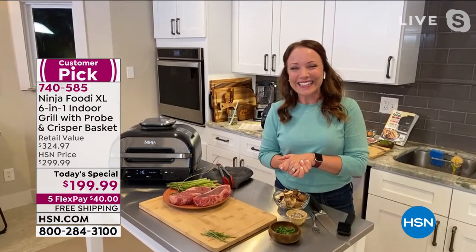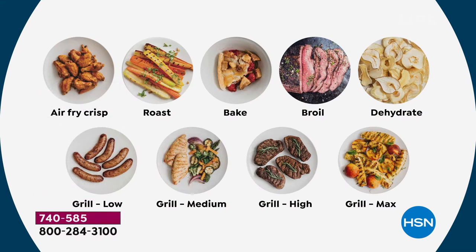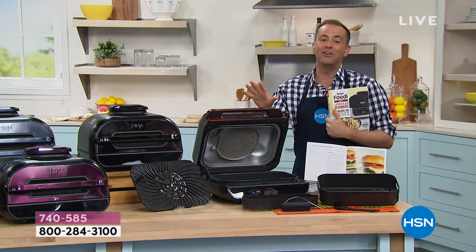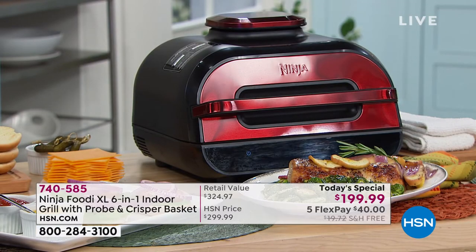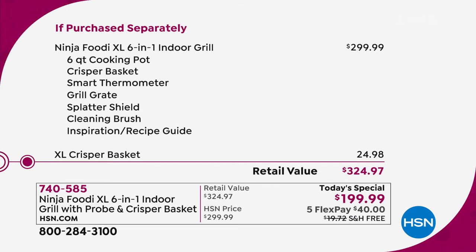So many people are enjoying this tonight and experiencing the Ninja Foodi phenomenon, because that's what it is. If you're looking and shopping and searching, please make sure you compare like for like. This is the brand new Ninja Foodi XL at $300 by itself. We're taking the $300 price tag, adding in the XL crisper basket — that's another $25 — arriving at a retail of $324.97. We are substantially lower than that with the five flex pay and the free shipping and handling.